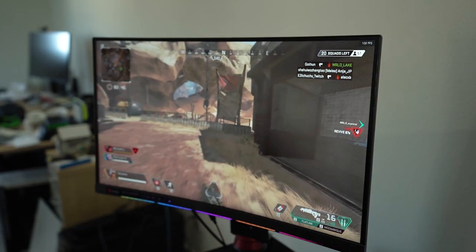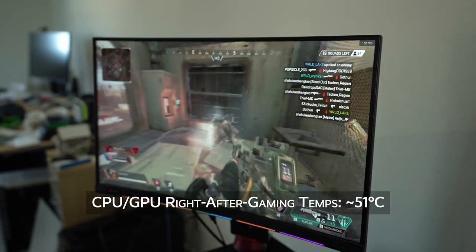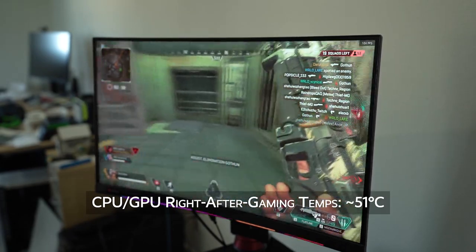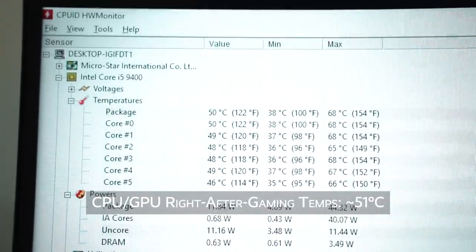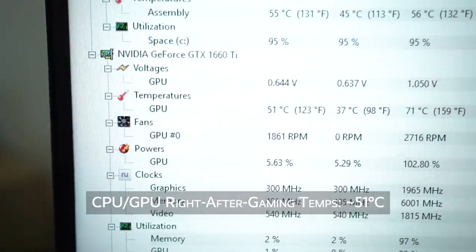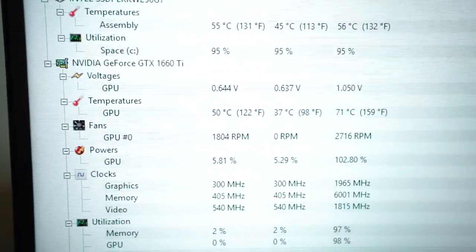I went on to play a few games of Apex Legends, and the temps actually came out to around 50 degrees Celsius for both the CPU and GPU. Granted, I did check these temperatures right after I was done gaming, so I don't know if that was enough time for it to cool down a few degrees — so take these numbers with a grain of salt.